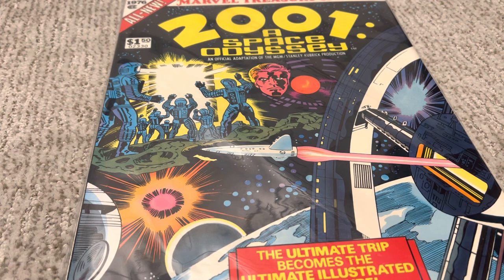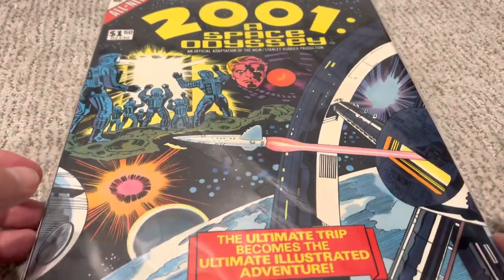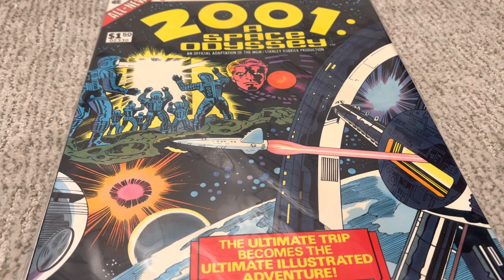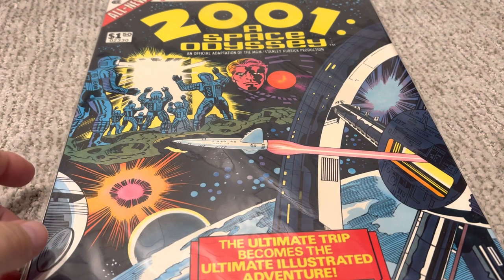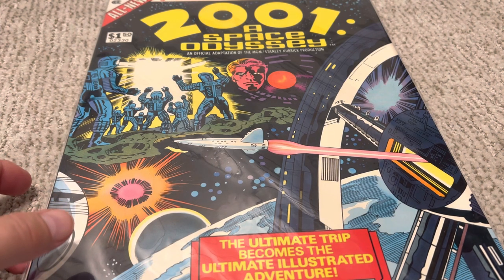Kirby's elements are just all over this. He draws beautiful space scenes. He does those collages where you can see the little rockets on the moon — you can tell it's one of his collages. He does beautiful machinery all the way around, awesome trippy sort of spacescapes. And the monoliths look really cool. If you can find a copy of this, I highly, highly recommend getting this. This is a 10 out of 10 for comics — just beautiful stuff all the way around. It's really nice to read this before going into the 2001 series and then Machine Man after that.